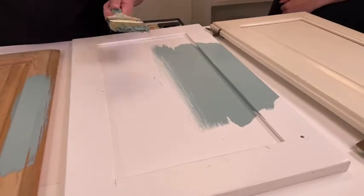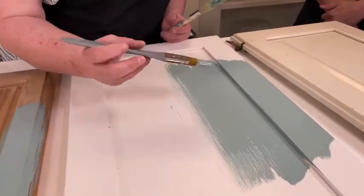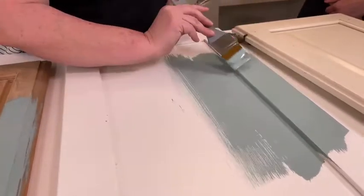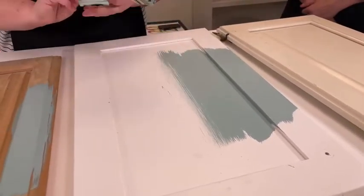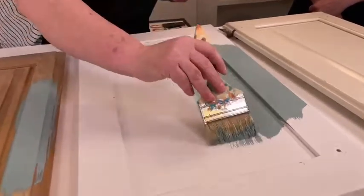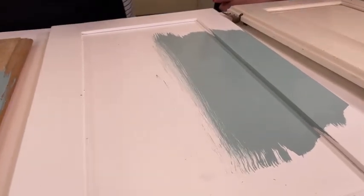You can use any kind of soft brush — our Americana Decor brushes are really soft and give you fewer brush strokes than a chip brush would, but if that's all you have, it works just fine. Look at that — it looks like a lacquer, it's so stunning, with no brush strokes.